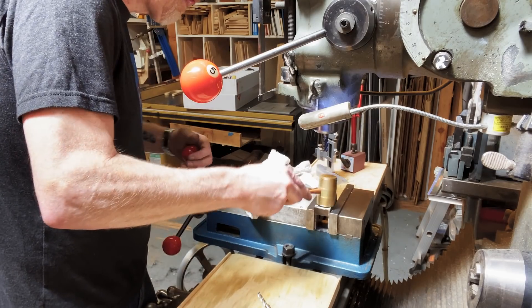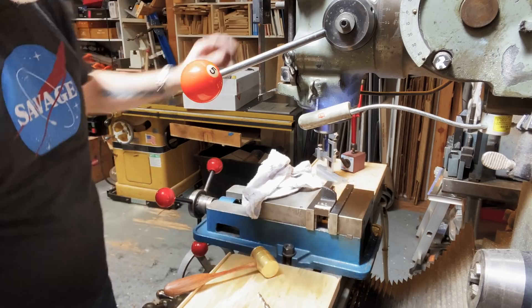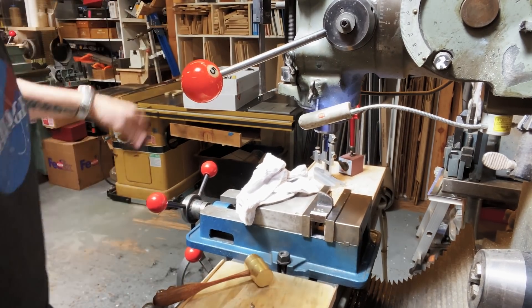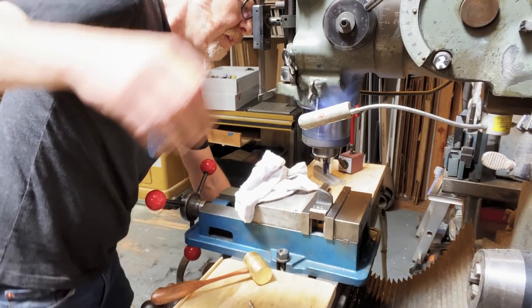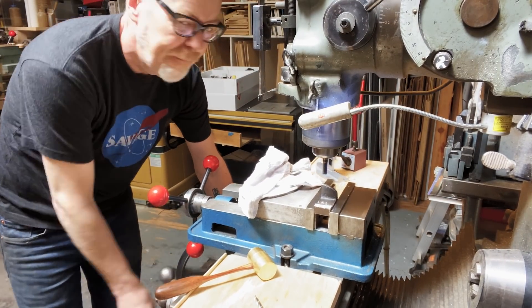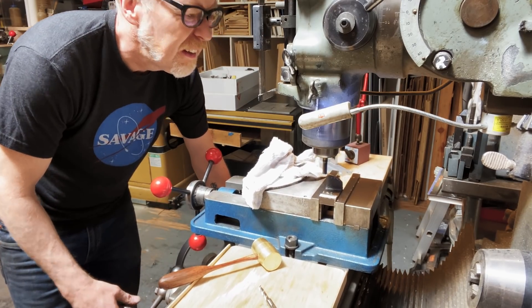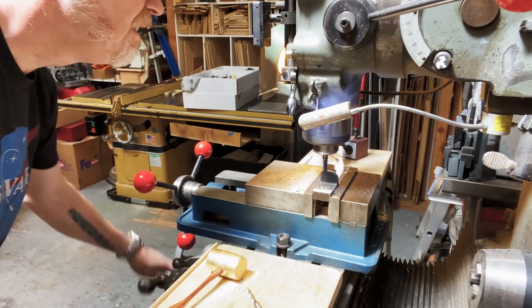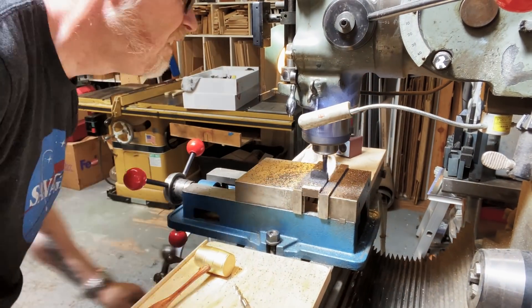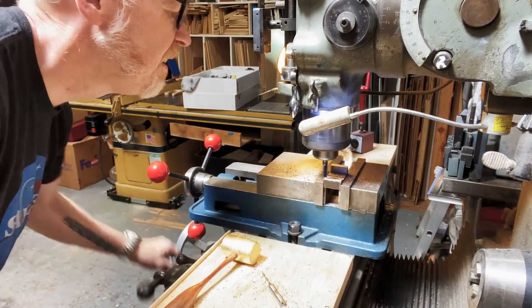It cuts beautifully on the bandsaw, by the way. So once I had the pieces cut out, I chucked them into the vise on my mill and basically squared them up. I cut all their various edges until everything was perpendicular and parallel and square to each other.